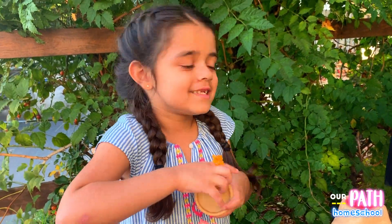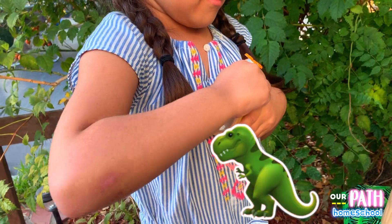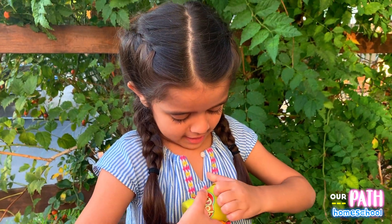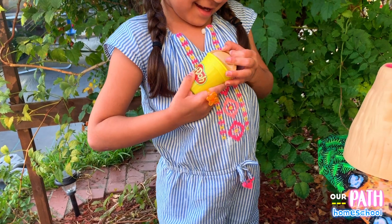We're going to make a landscape for the dinosaurs. We're going to use Play-Doh. Yeah!